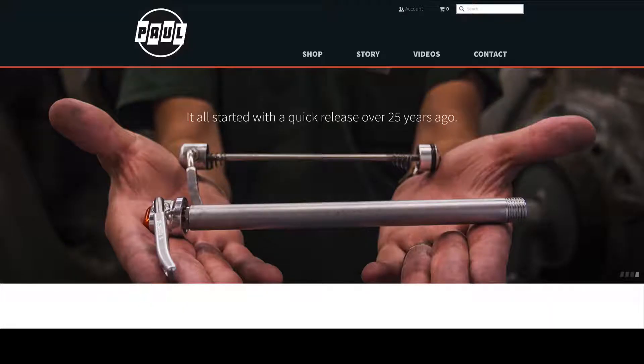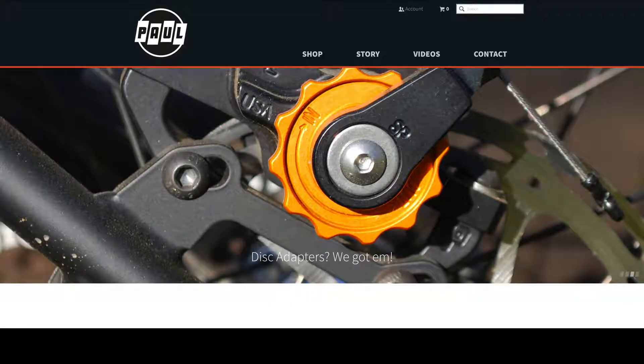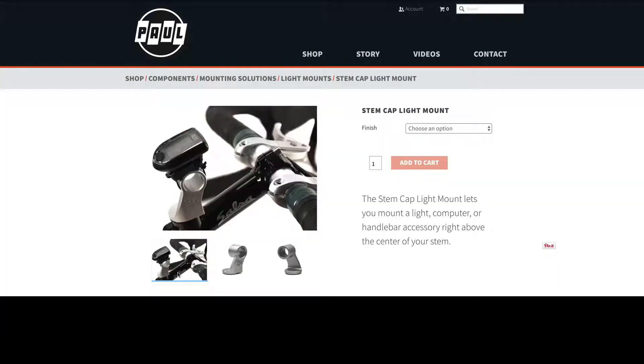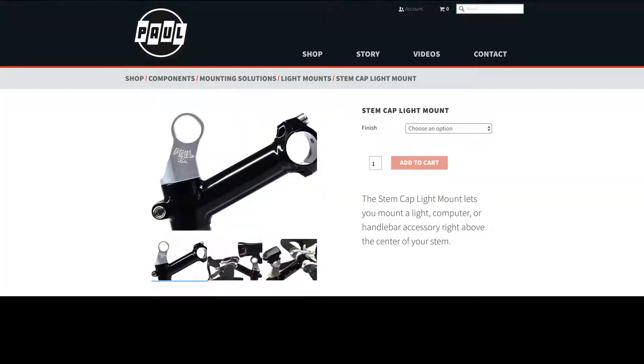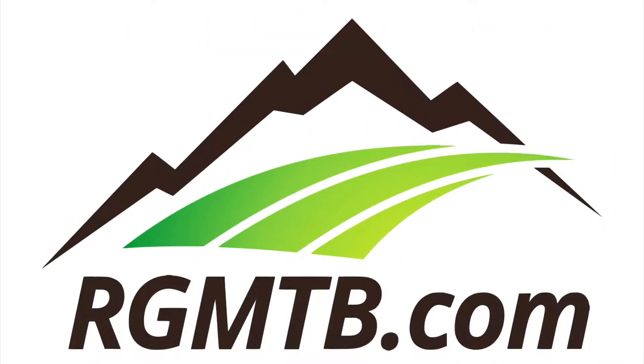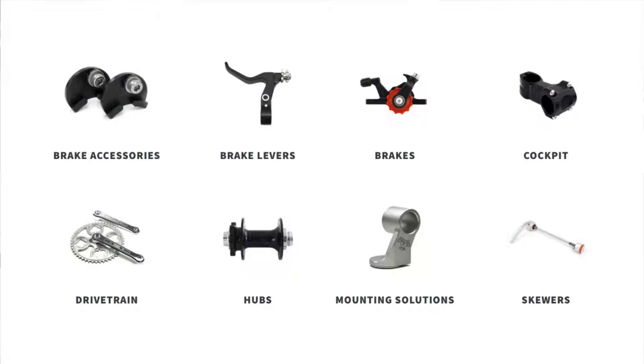Let's talk about mounting things to your bike. My name is Gene Arnold from Regular Guy Mountain Biking. Today I'll be talking about a light mounting solution built by a company called Paul Component Engineering. This company makes lots of cool different mounting solutions and all kinds of cool products, but today I'll be focusing on this one.